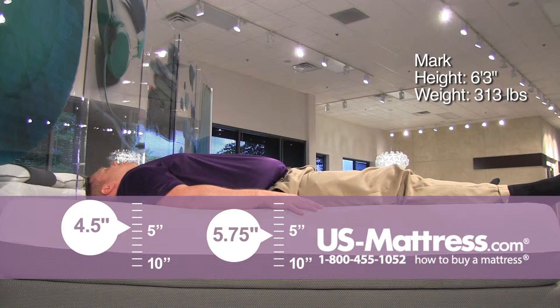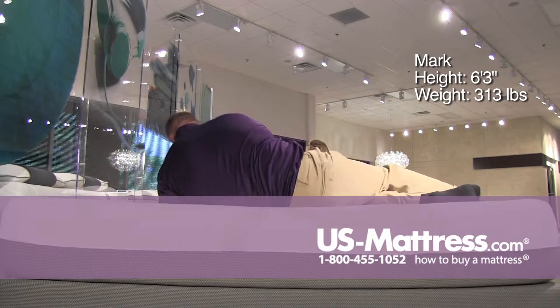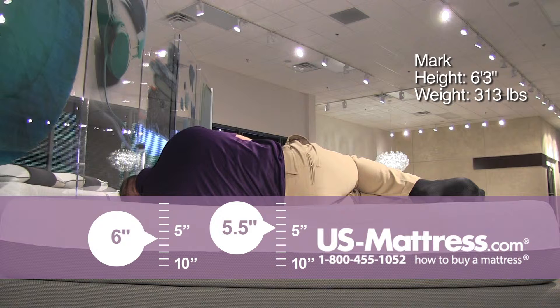My spine feels pretty well aligned all the way up to my shoulders. So if you're a back sleeper who likes maybe a little under a medium feel, this is probably a pretty good choice for you. On my side, it does have enough pressure relief on my shoulder, filling in the gaps in my ribcage and supporting my hips nicely.